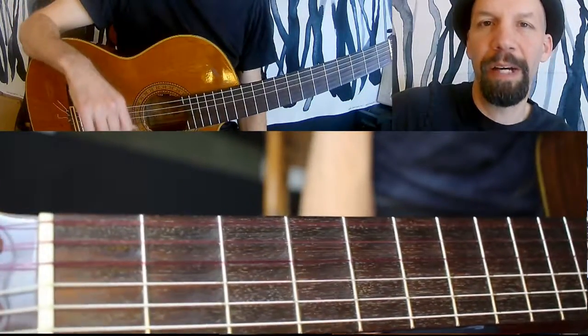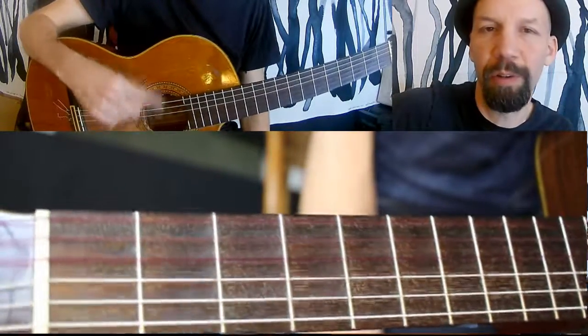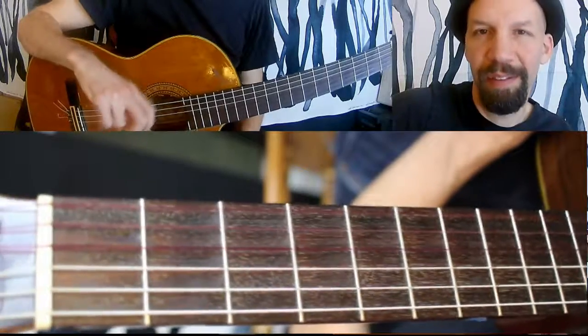In a future lesson I'll talk about the science behind harmonization. But right now, just know that you're using another chord tone — basically going a third below your melody note and playing those two notes at the same time.